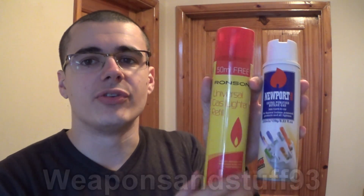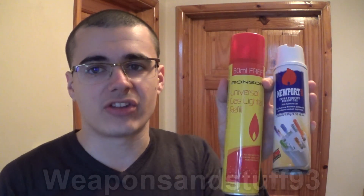I thought I'd do a video on the difference between the two types of butane gas you can easily get. Butane gas is used for refilling butane lighters, but there are generally two variants of it, and it can be important that you know the difference between the two variants — that's why I want to go into this video.